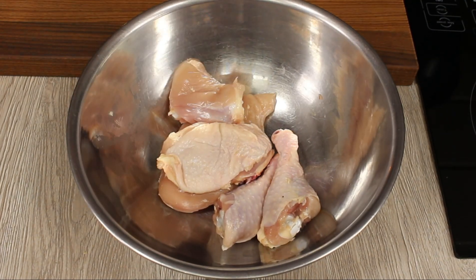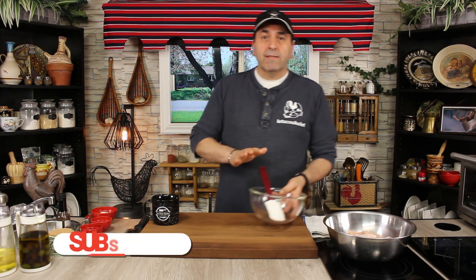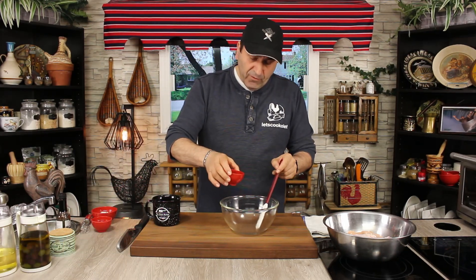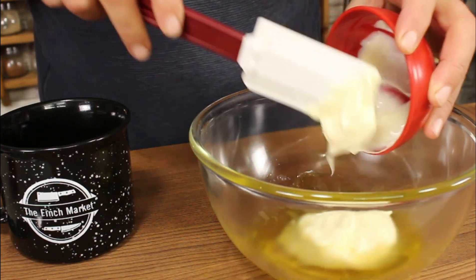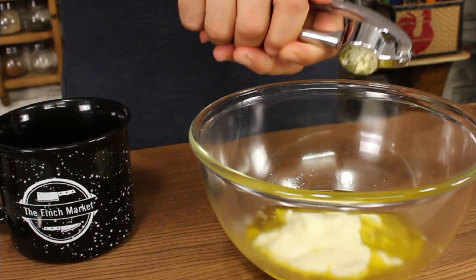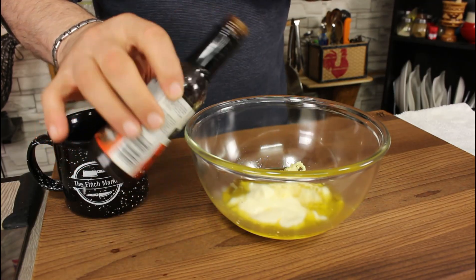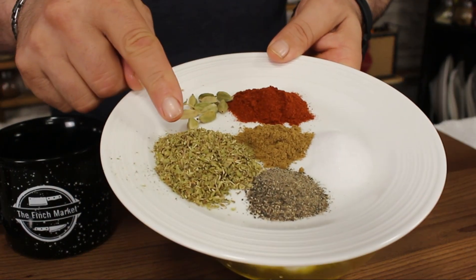For a better result, always mix the marinade in a separate bowl and then add it and mix everything together. I'm going to start with olive oil, fresh squeezed lemon juice, and mayonnaise — the mayonnaise helps to thicken up the marinade a little bit — then minced garlic. This recipe is good for 1.7 to 2.2 kilos of chicken, and a little touch of liquid smoke.